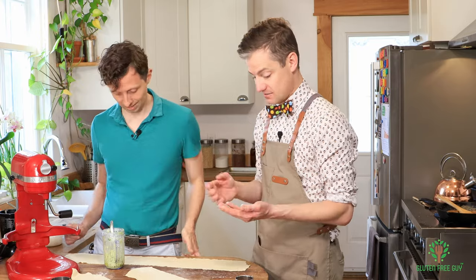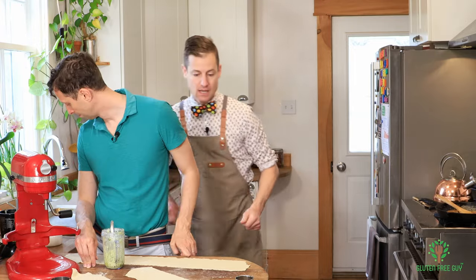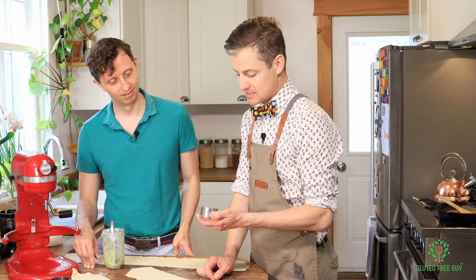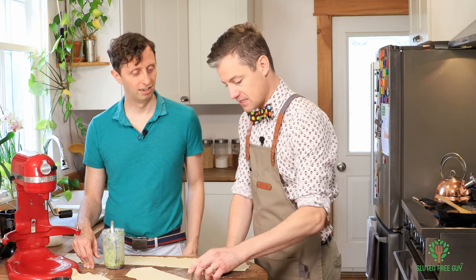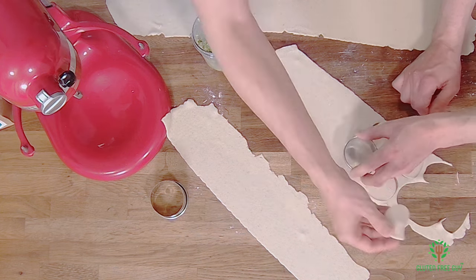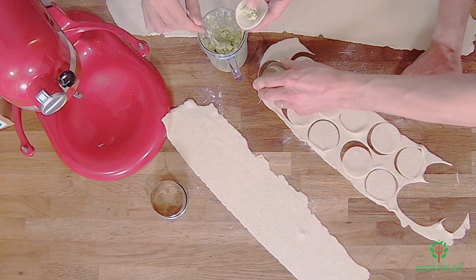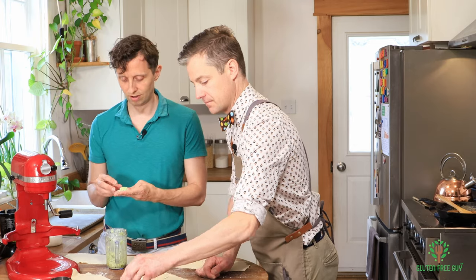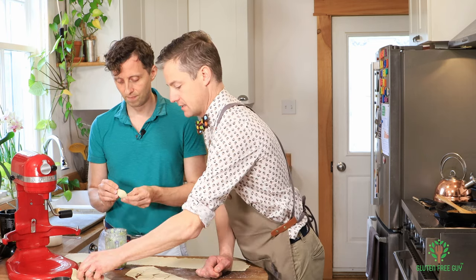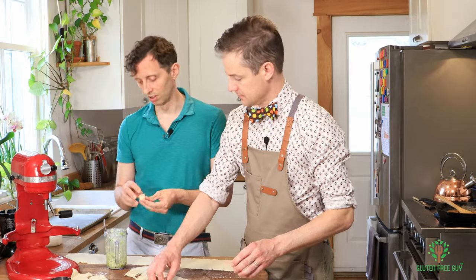I've got a pan here for the finished tortellini. I think that's a nice size — about four centimeters. I'm just going to cut those out, and if you want to put the dollop in the middle we'll get a little system going. That might be too much filling — when I fold it over, yeah, that was too much. Then I'm wrapping them around like a little hat. This one's a little on the fat side, but that's okay.